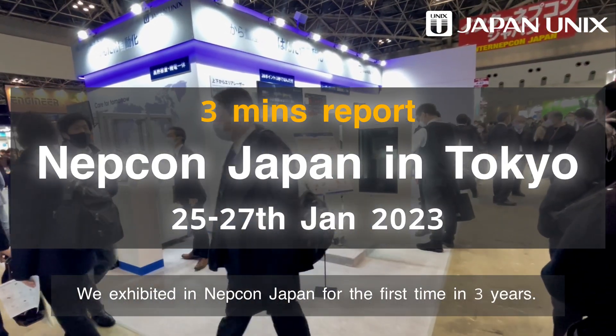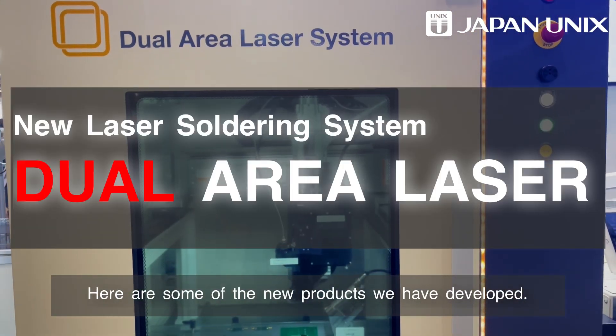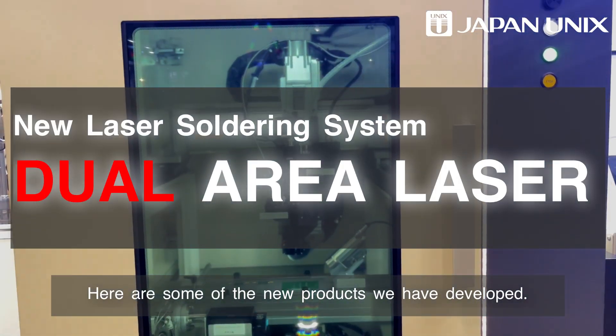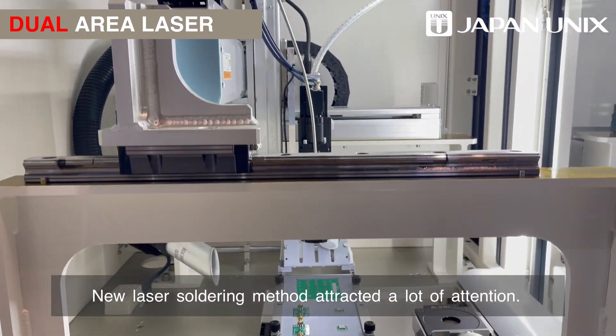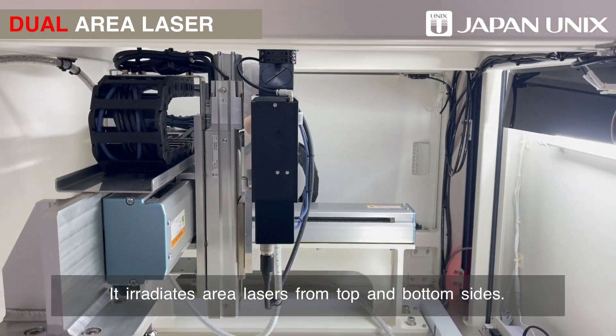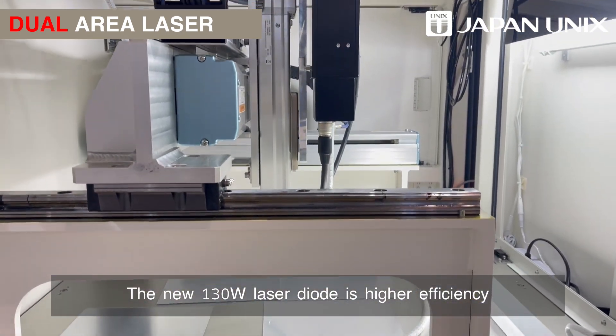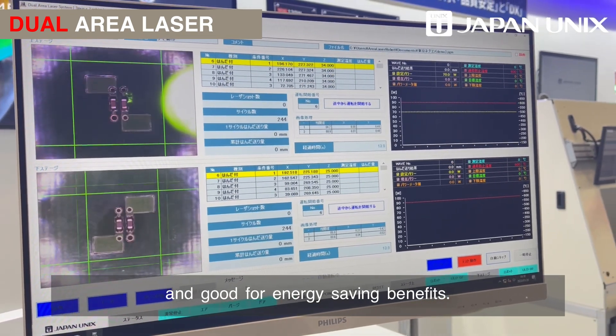We exhibited at NEPCON Japan for the first time in three years. Here are some of the new products we have developed. Our new laser soldering method attracted a lot of attention — it irradiates area lasers from top and bottom sides. The new 130-watt laser diode is higher efficiency and good for energy saving benefits.